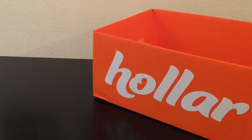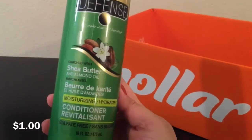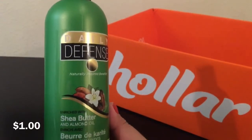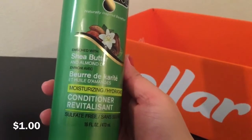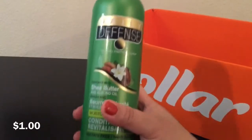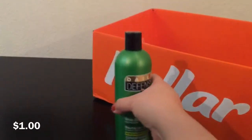Let's go ahead and get into the haul. My first item was this Daily Defense Conditioner in Shea Butter and Almond Oil. It smells pretty good and it's 16 ounces, so I thought that was a good deal and wanted to give it a try.